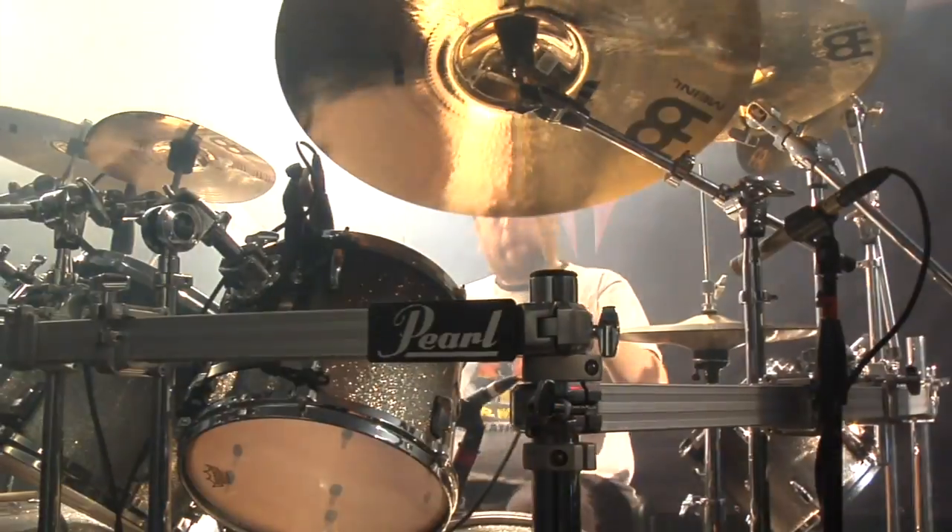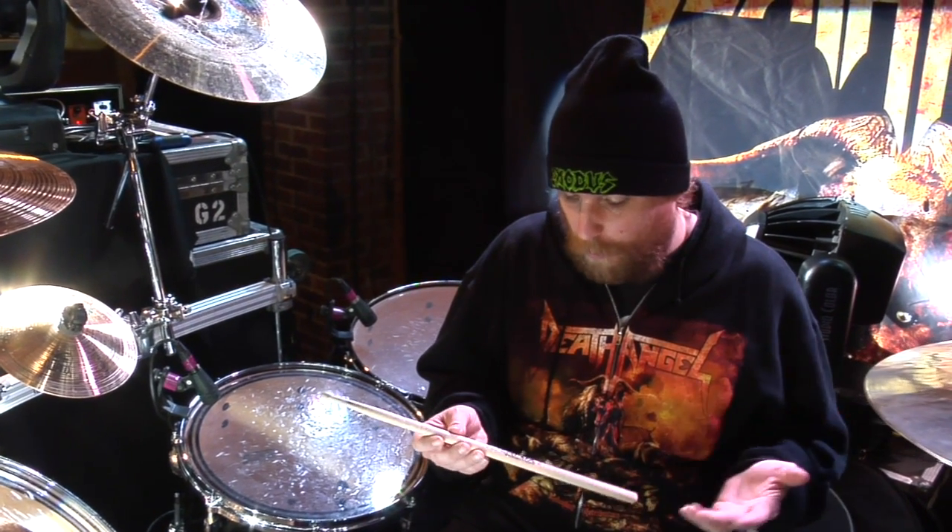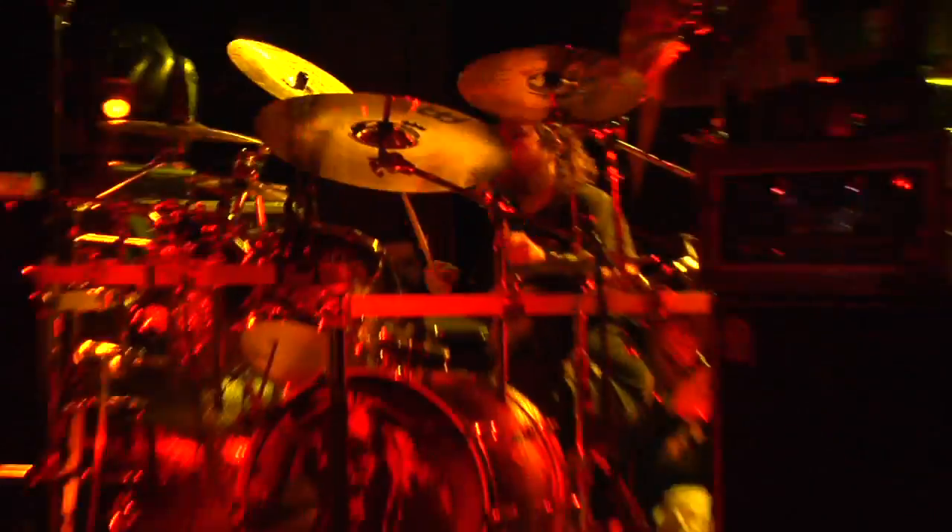I'm using a new company, newer to me at least, called Silver Fox. The first couple of weeks of the tour I'm getting used to the different sizes and weights. Right now I'm using the 1A. They don't break as easily as Vic Firth. I used to use Vic Firth's Buddy Rich sticks, but they didn't want to play ball with me. I'd go through maybe three pairs a night sometimes. But on this tour with Silver Fox I'm breaking maybe one stick a show or maybe a pair a night.